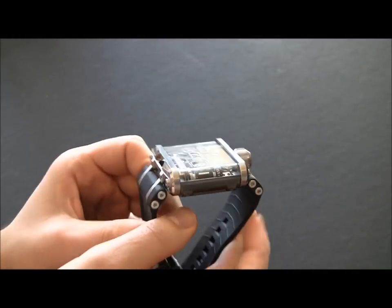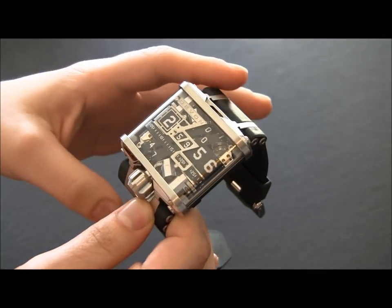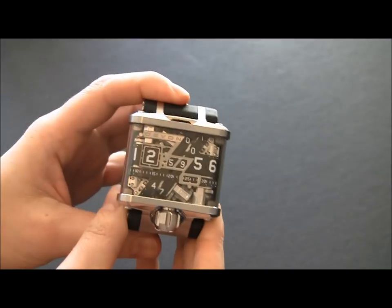I did a video of this watch as a prototype, and it got a lot of views on YouTube — well over 100,000 views. People are fascinated by this and they love this thing. And I have to say, this thing looks pretty darn fantastic.